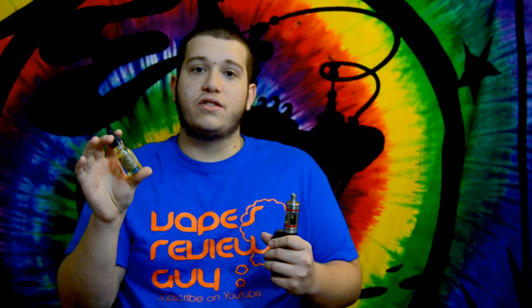It does say shake well on this bottle, so shake your E-Juice so you have an even distribution of flavor. In this particular batch, it is 3 milligrams.